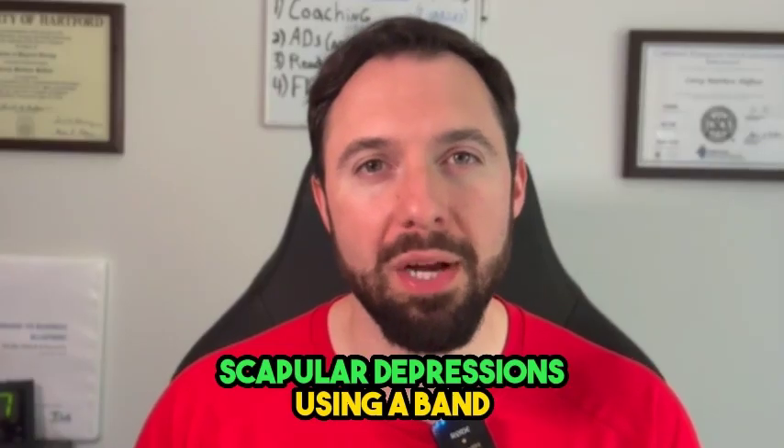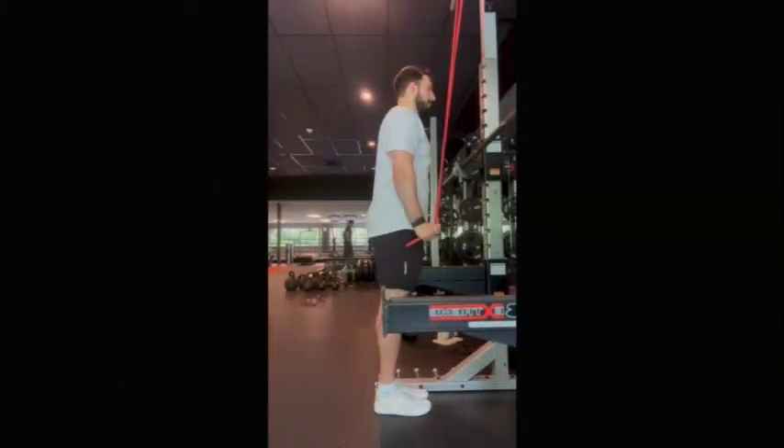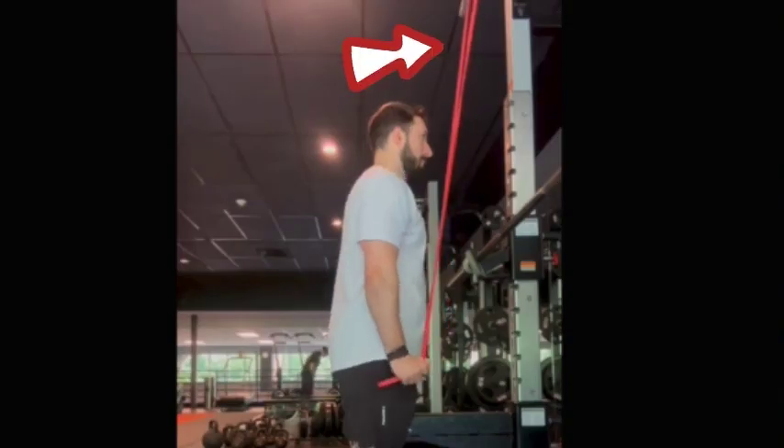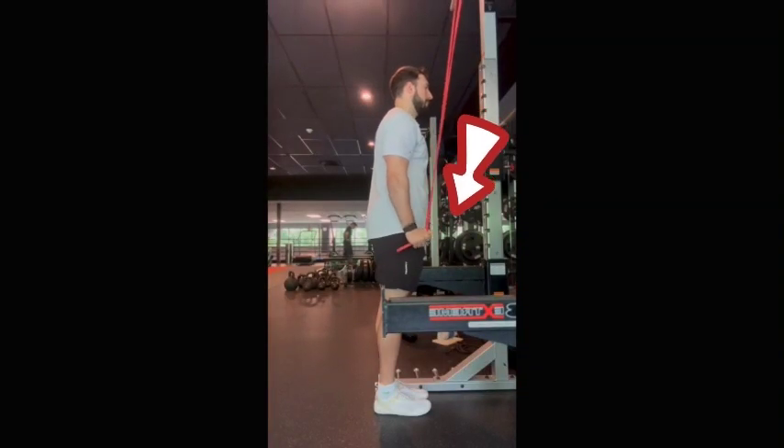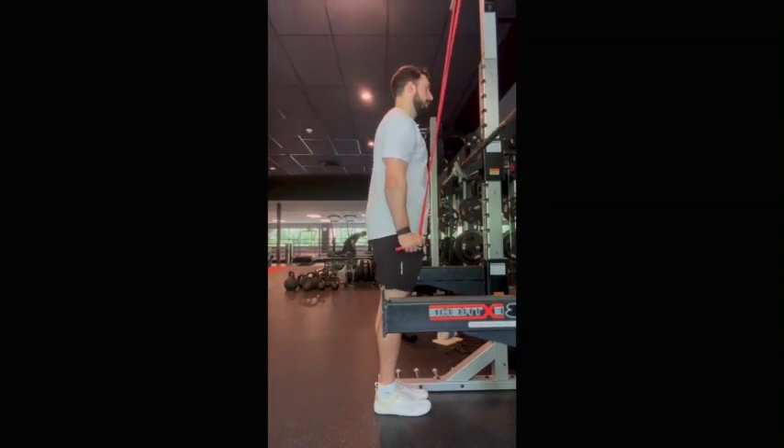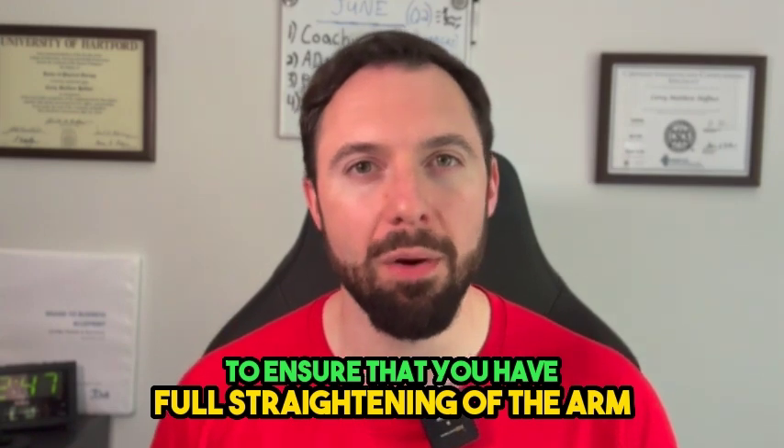The first exercise is called scapular depressions using a band. Get a bench, get on top of the bench, attach the band to the top of a pull-up bar and let it dangle down. It should be a mild to moderate type of resistance — not super heavy, not super thick. Grab the band with your injured side and pull the band down by your side with a straight arm, locking your tricep in place by squeezing it the entire time to ensure full extension of the arm.